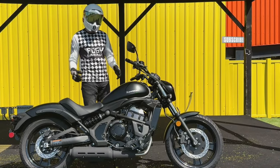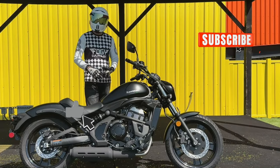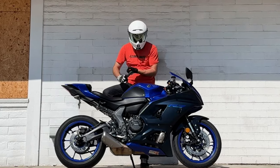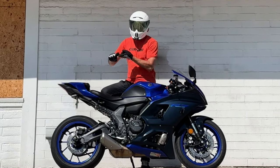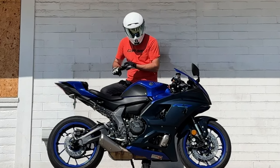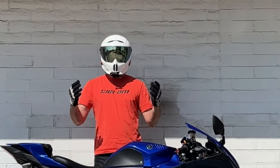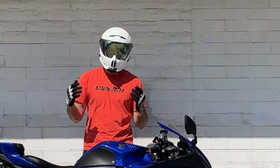If you enjoy this content please consider hitting that subscribe button and drop a like on this video. We're going to do a few things with this motorcycle today: go through some specs, talk about some features, get you an exhaust clip, and then take you for a test ride. Let's stop standing around and get into it.